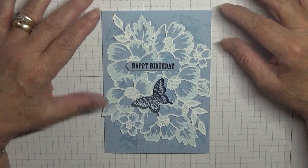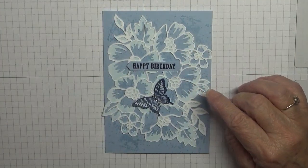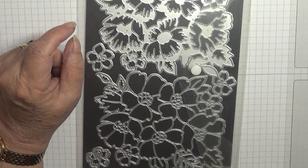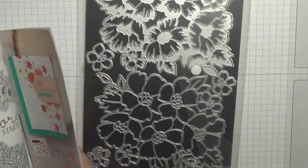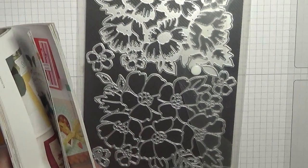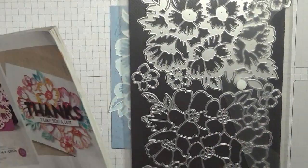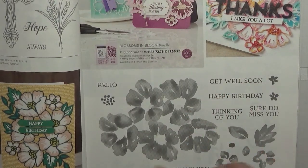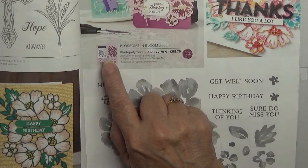Hi everyone, Georgia Burns here. Today I'd like to show you how I made this card. I made this card using the dies from Blossoms in Bloom. That's a stamp set — I didn't get the stamp set because I've got most of these stamps, but I did like the dies. There they are, so I've got the dies and this is what I've made with them.